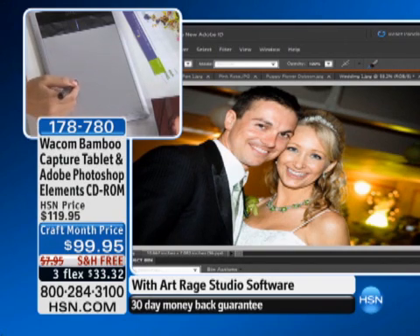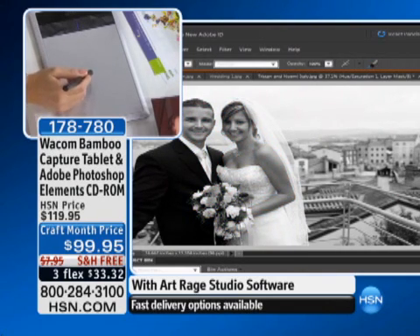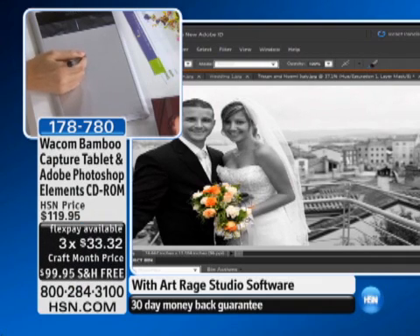I wouldn't expect it to be $99.95, frankly. Me either — or even $119.95. You are getting that DVD with Adobe Photoshop Elements 8.0 for Windows and Mac. You are receiving the Autodesk Sketchbook Express, the Corel Painter Essentials, the Nik Color FX, Corel Paint It, the Art Rage Studio, that Shutterfly offer for a custom book, and the Shutterfly offer for 20 additional photo pages.